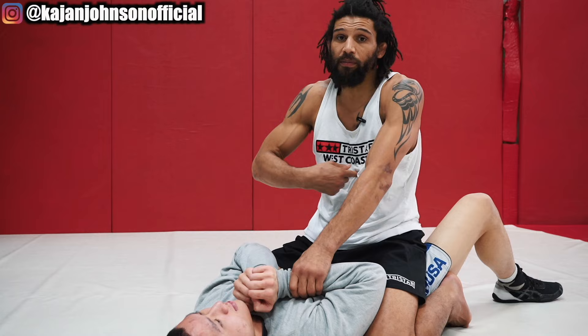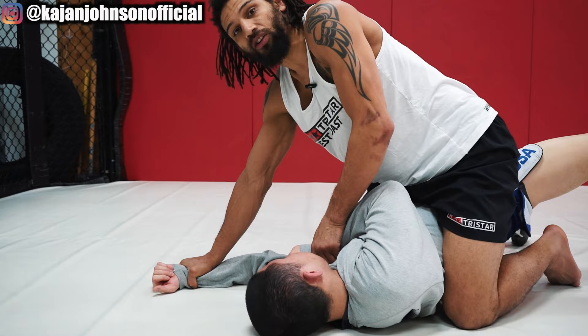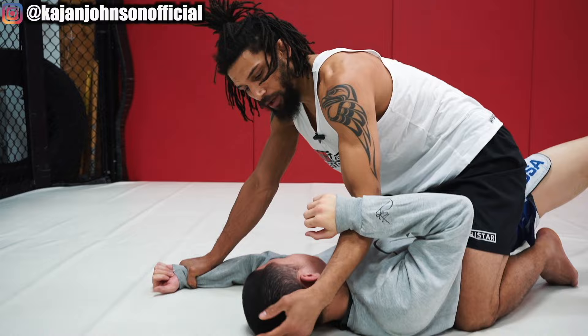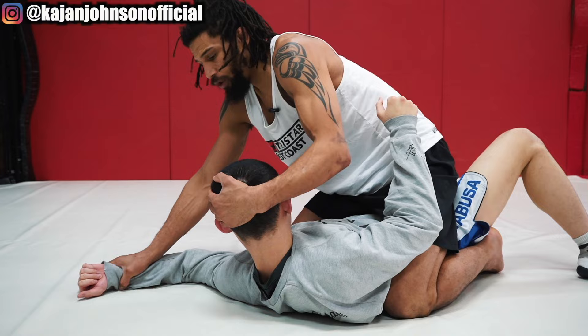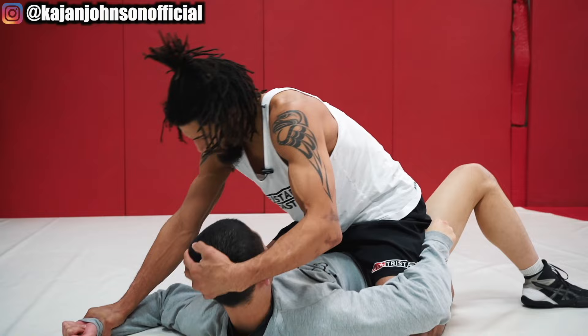Then he's going to try to escape eventually — he's going to try to bridge or something. As soon as he bridges, one of those hands is going to go to the mat. Now you can let go of the other one, punch him a couple times in the face if you want. Now I'm going to grab his head and lift it up, and I'm going to slide my shin over that arm. A lot of people are thinking 'why wouldn't you just do this?' — because it's super awkward, he'll see it coming a mile away, actually quite difficult. But doing it this way is very easy — very easy for me to slide my shin over top of his arm.